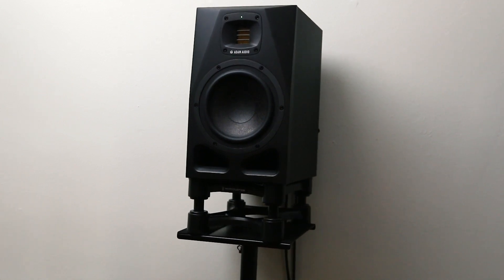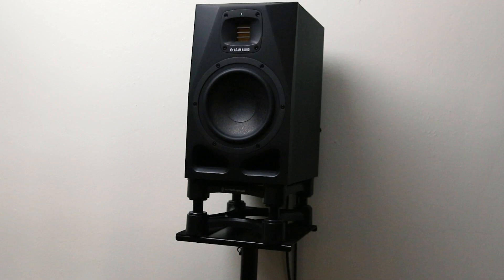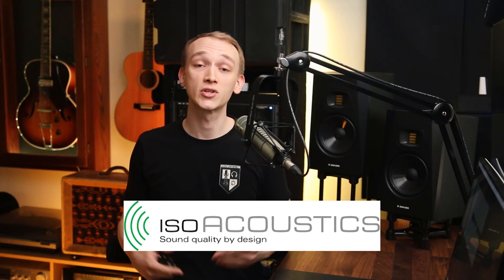I'm currently using these studio monitor floor stands with a pair of IsoAcoustics ISO 200 isolation stands. IsoAcoustics sent me a few sets of ISO stands for my monitors and has sponsored this video to support the channel and to help you understand their products better. Another reason they're useful is to position the speakers vertically.